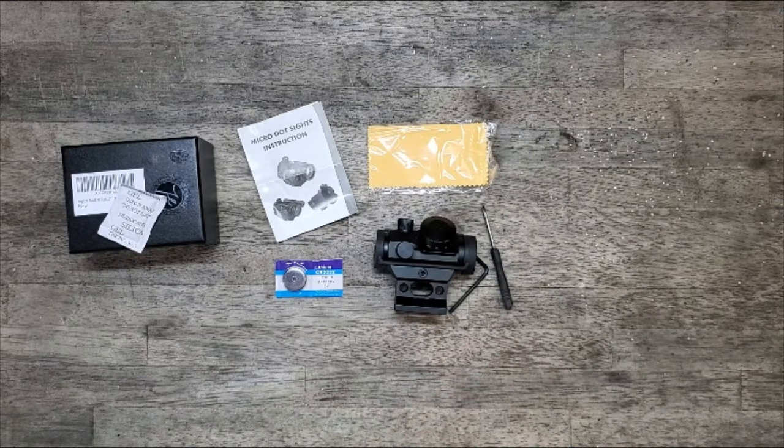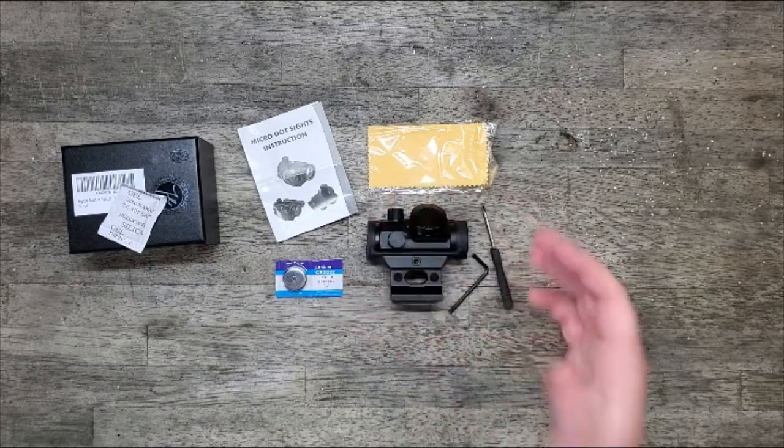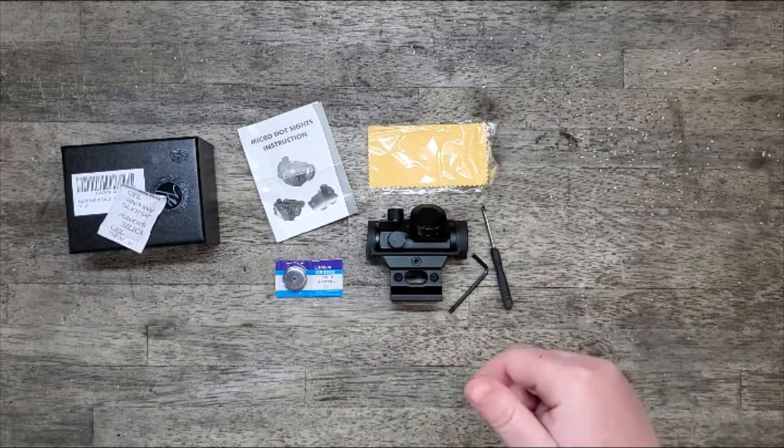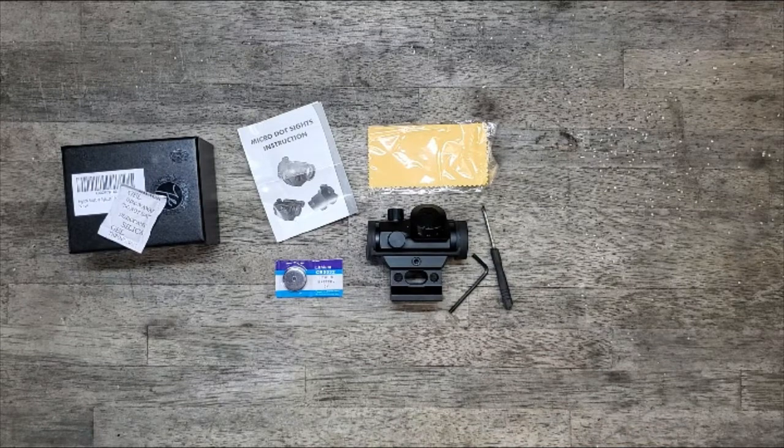All in all, it seems well made, not overly heavy, but doesn't feel cheap either. I'll include a link in the description to the product page. I want to say it's between $30 and $35, so it's definitely on the budget side. If you've got multiple rifles and want a red dot on each of them, this might be a good way to go — you can buy multiple of these for the same cost as one high-end version.